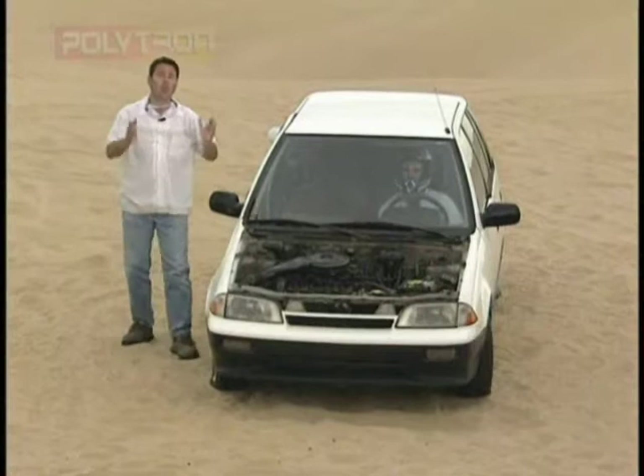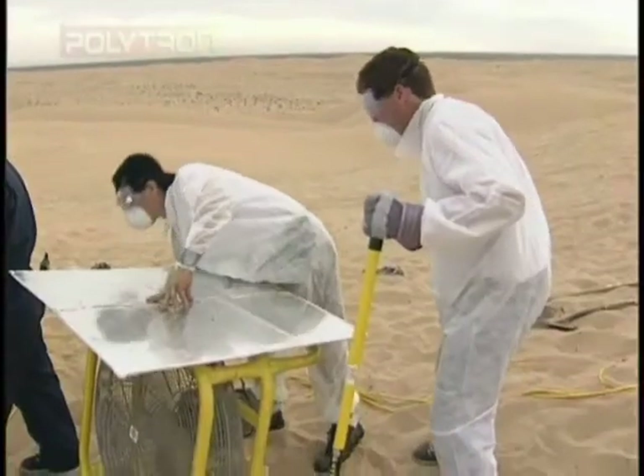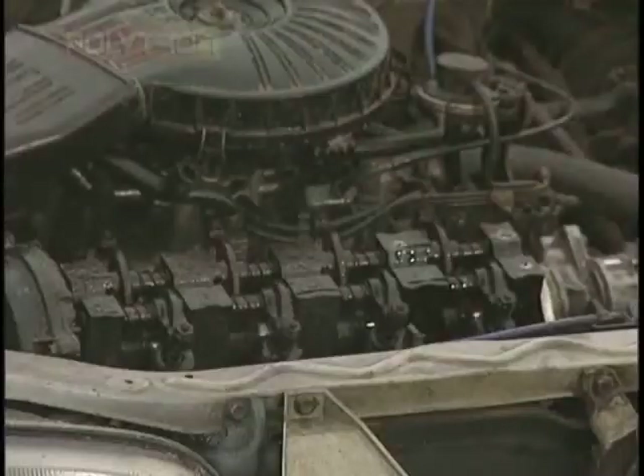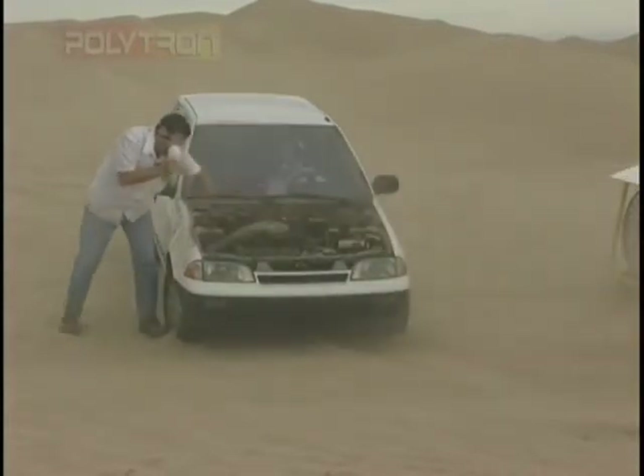Now watch as we create one of the worst sandstorms imaginable. Fans on. Look as the sand is engulfing this engine. It's getting into the valves, it's getting into the valve train, but the engine is still working.